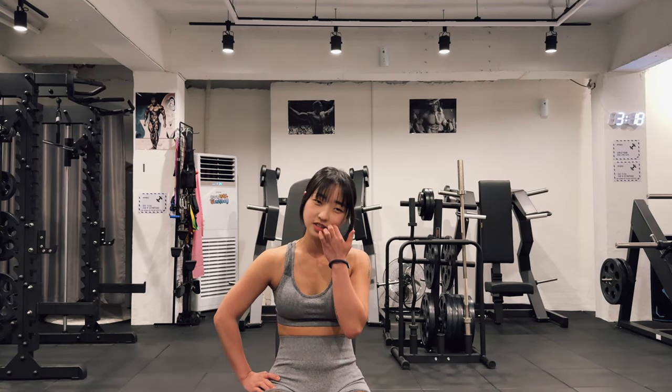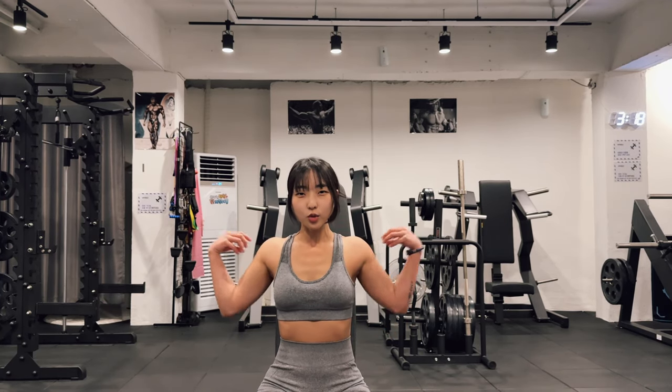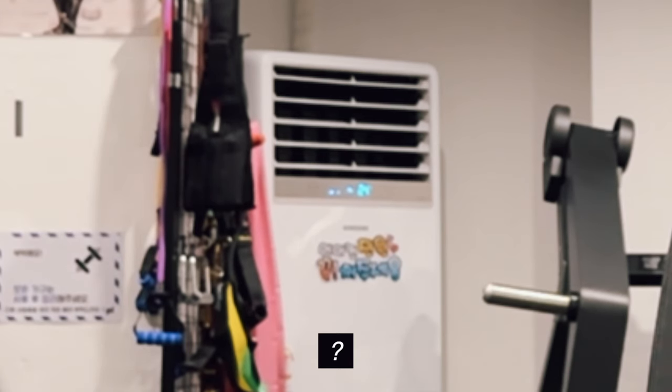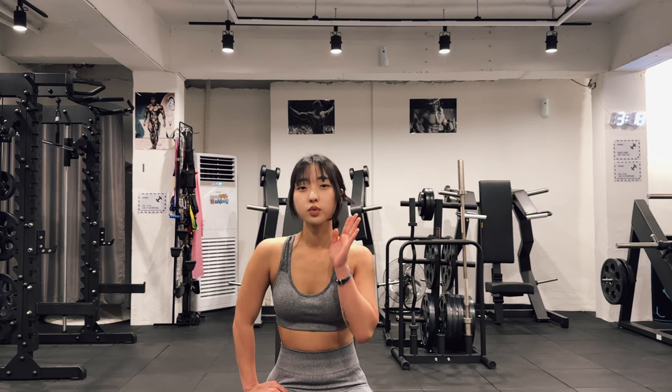After this shoulder press, it feels like your muscle is burning — so you don't need a heater. This is one set and I will do two more sets, three sets in total.